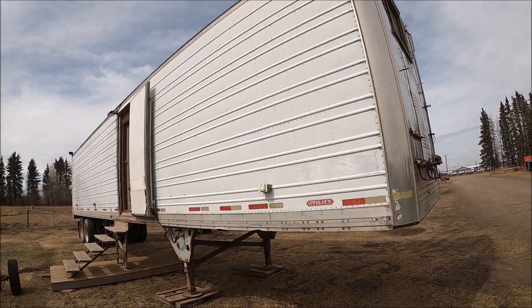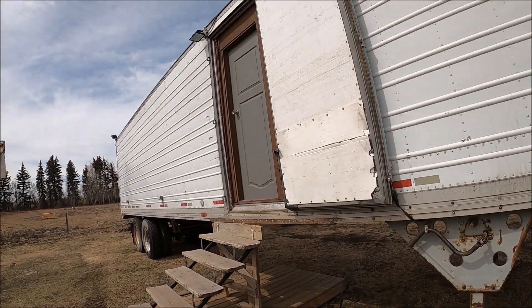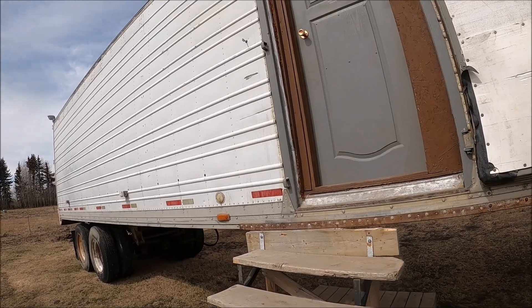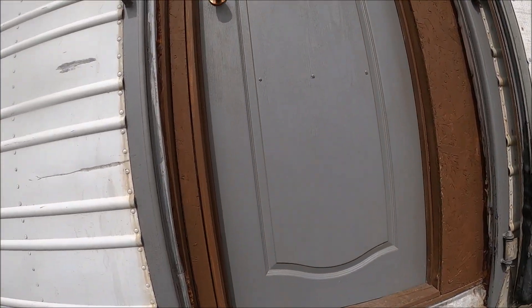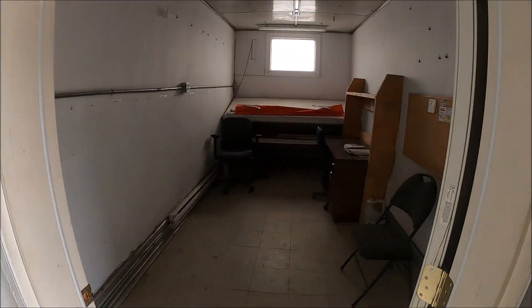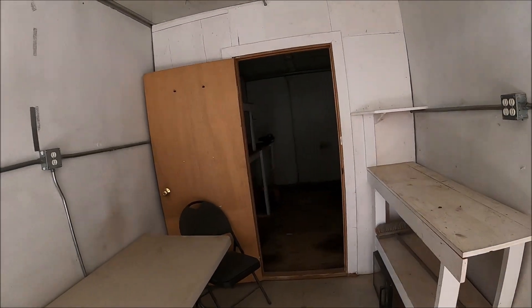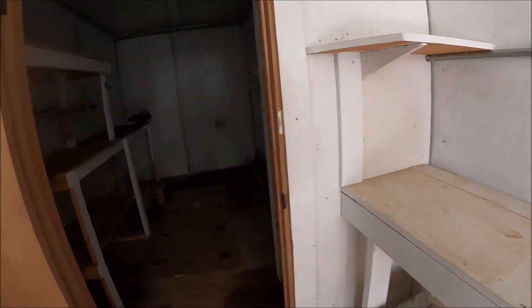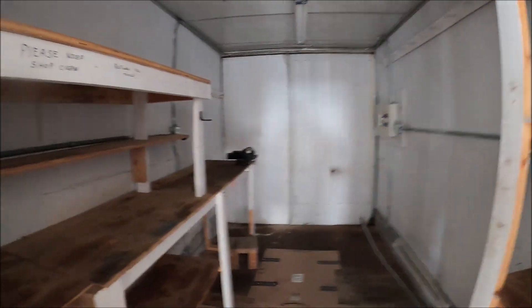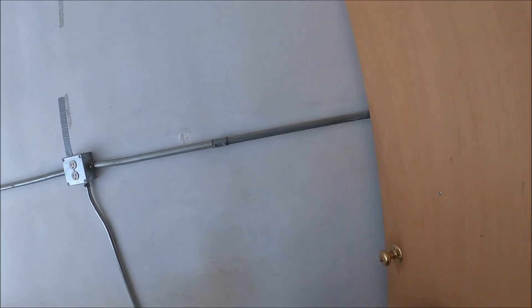Here's a van trailer — this is a job site trailer. It's actually in pretty good shape. There are offices in here, a lunchroom, a microwave, and a work area. If you're into dirt jobs or something like that, this is for you.